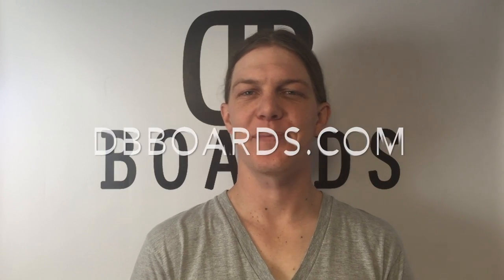Be sure to check out this week's tutorial on assembling the alarm clock kit at dbboards.com. And as always, happy hacking.